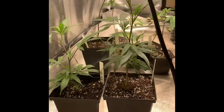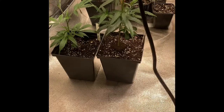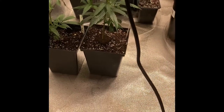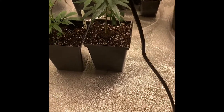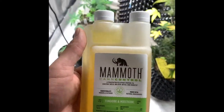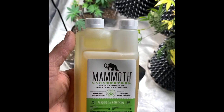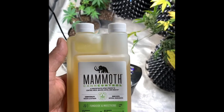I checked the root system the other day and the roots are looking really well. Overall looking good. Today I watered them with the Mammoth Can Control. I have been dealing with a bit of a fungus gnat issue, so hopefully that takes care of them.